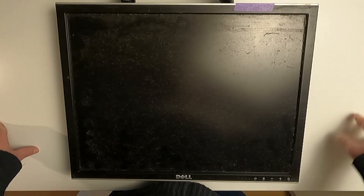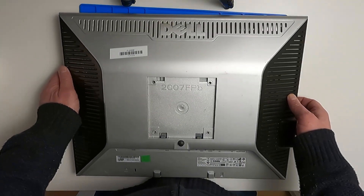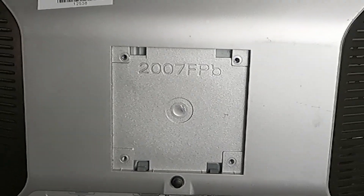What we have here is a Dell 2007FPB monitor, which produces a loud buzzing noise, which it shouldn't. So let's see what's wrong with it. But first, let's give it a bit of a clean, because it definitely does not look its best.